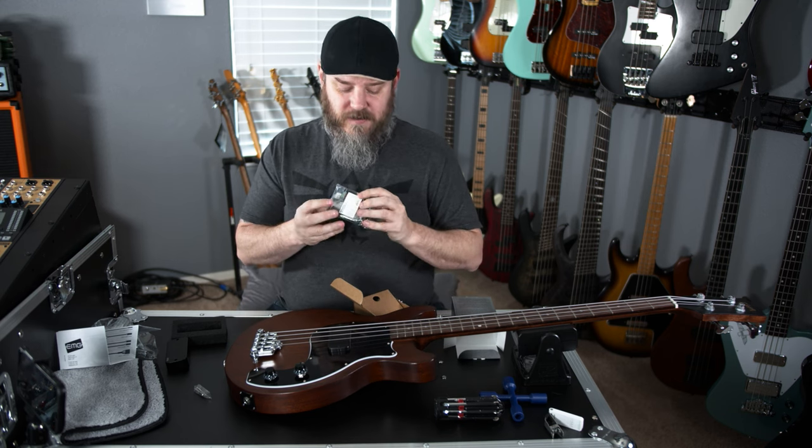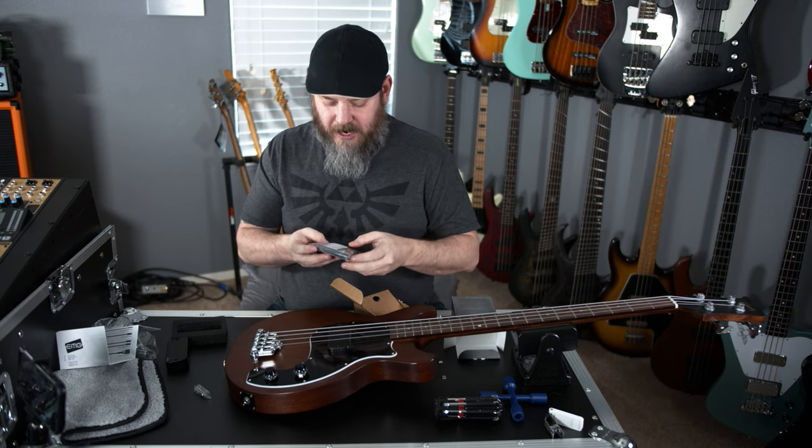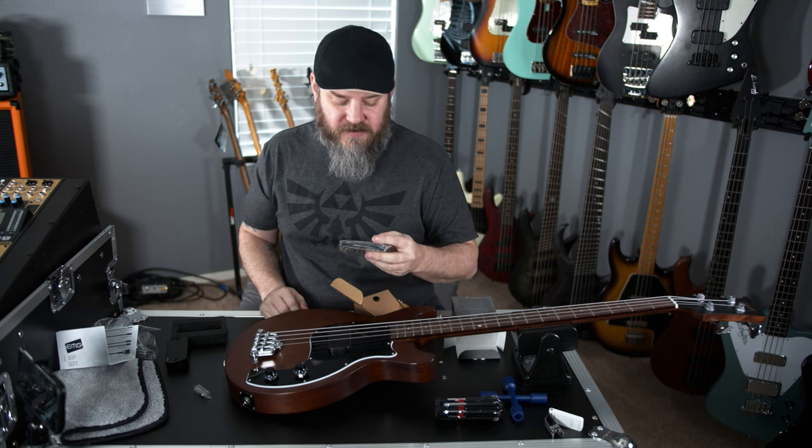You've got the wiring kit, and of course an EMG sticker. In here you can see that it's got pots, it's got connectors, it's got wires, and it's got nuts and washers. So you should have everything you need in here.